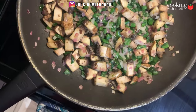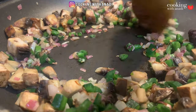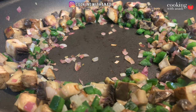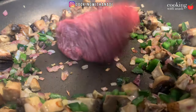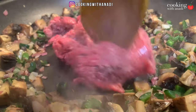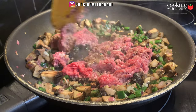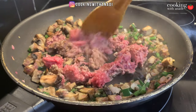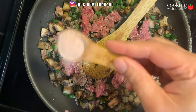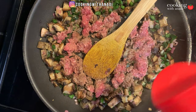Once the mushrooms have started to release most of their water and they start to look browned, create a well in the middle of your pan. Add your minced meat — feel free to use whichever minced meat you like most. Start breaking that meat down, making sure there are no lumps or clumps in the final product. Season it with some salt and pepper while it's still pink so the seasoning gets absorbed inside, not just on the outside.